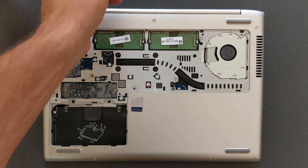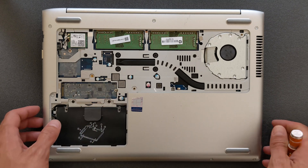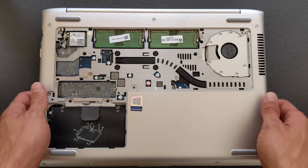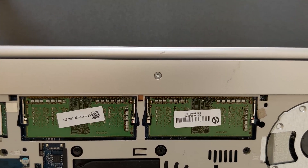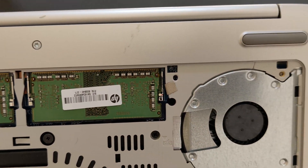You can see the M.2 slot is empty at the moment, and there's actually a 2.5 inch solid state drive in it. There are your RAM slots — take a closer look.